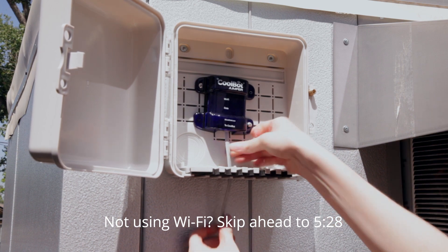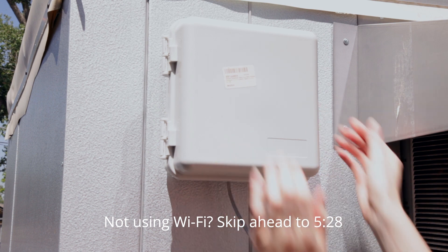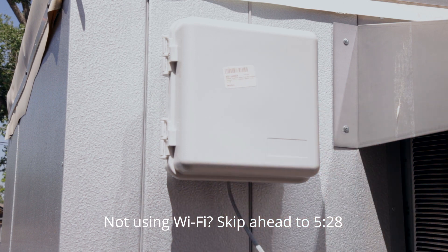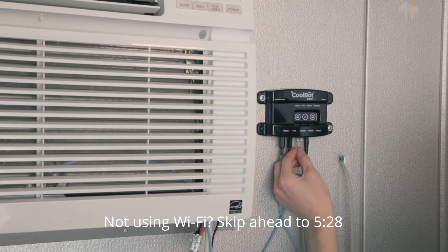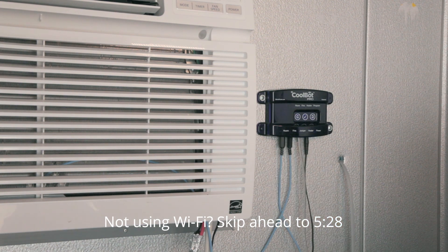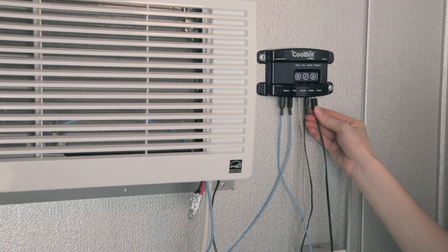The CoolBot jumper is not weatherproof — install it in a weatherproof, non-metallic enclosure if exposed to the elements. After your CoolBot jumper is mounted, connect the CoolBot Pro and the CoolBot jumper using only the provided data cable. Plug the power supply cable into the power jack on the CoolBot Pro.